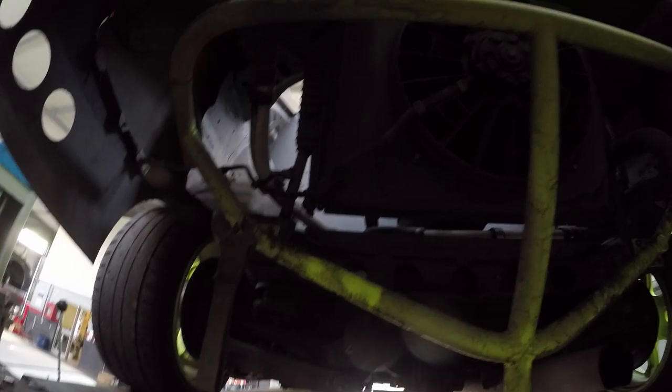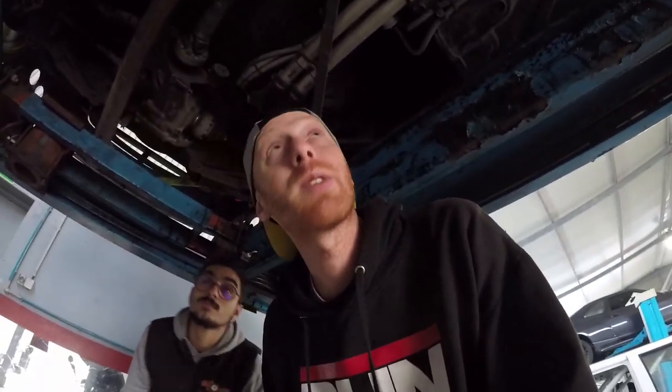It has a rear radiator, which is very well done. Electric pump, electric fan. The car does not get hot no matter what. This car can stay on limiter for quite a while and the water temperature stays really good.